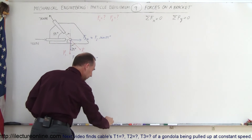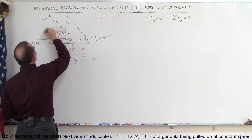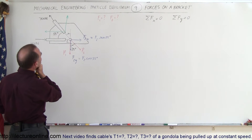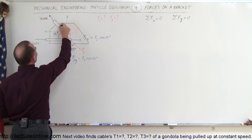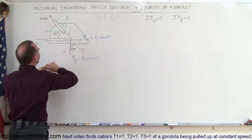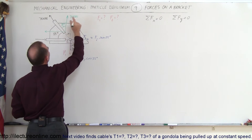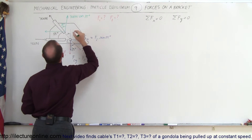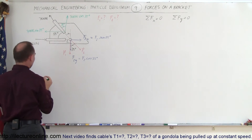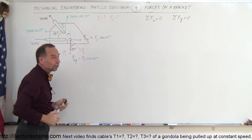Using a different color — let's use green — we find the components of the 700-newton force. The 35-degree angle here is the same as the alternate angles, so the y component is 700 newtons times cosine of 35 degrees, because it is adjacent to the angle. The x component is 700 newtons times sine of 35 degrees, because that component is opposite to the angle, so we use sine.